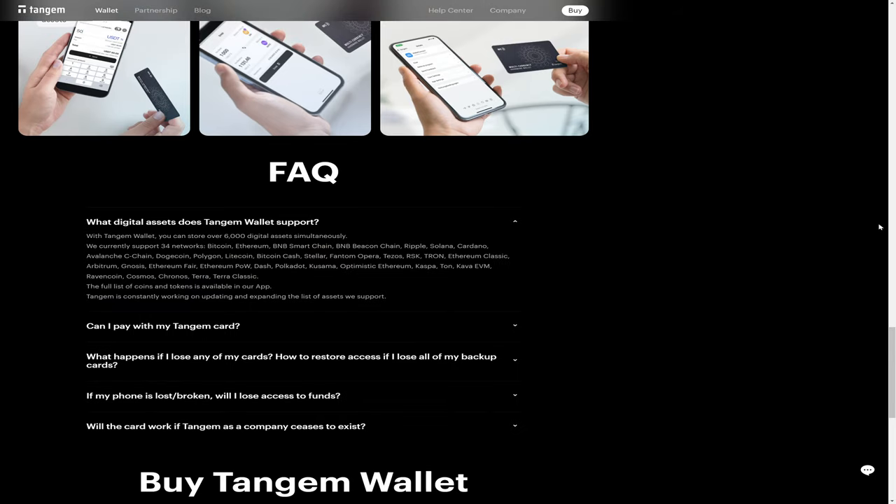As far as what assets the Tangem wallet stores, you can store over 6,000 digital assets simultaneously with current support for 34 networks, including Bitcoin, Ethereum, BNB Smart Chain, BNB Beacon Chain, Ripple, Solana, Cardano, Avalanche, Dogecoin, Polygon, Litecoin, and a whole bunch of others.